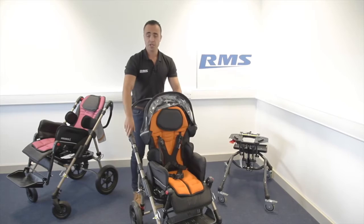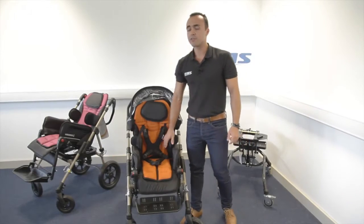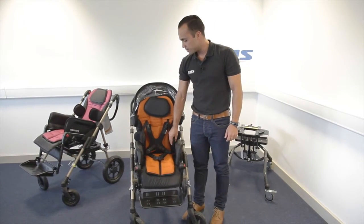The frame has adjustable push handles. You have four different upholstery colors: orange, blue, pink, and yellow.